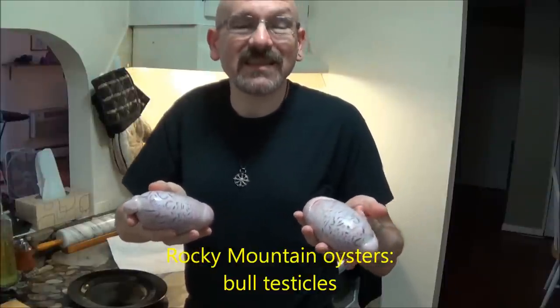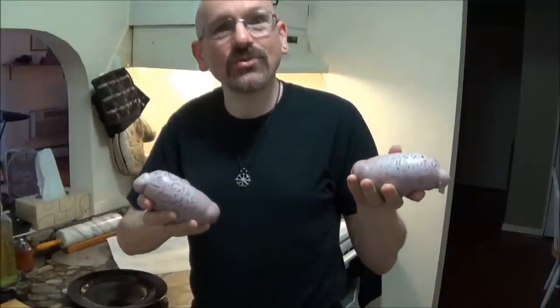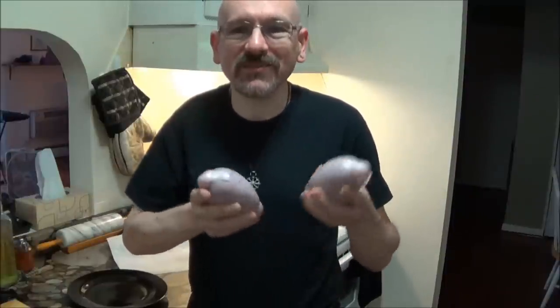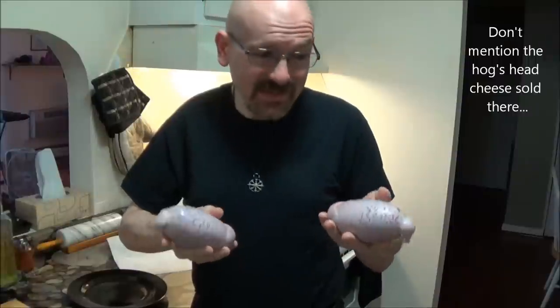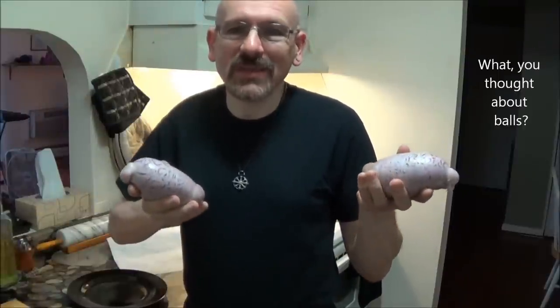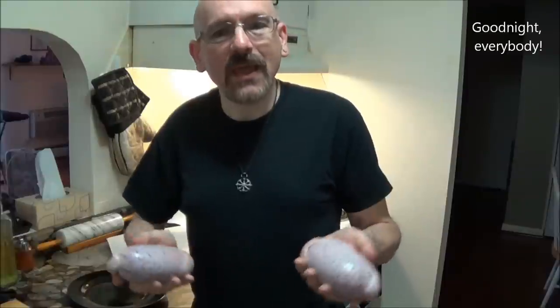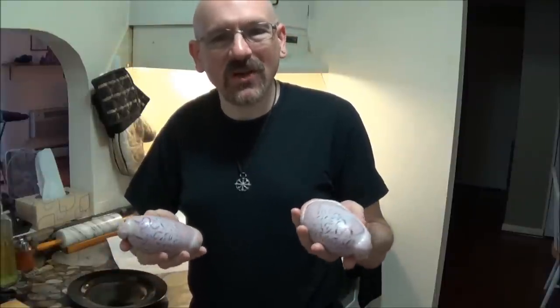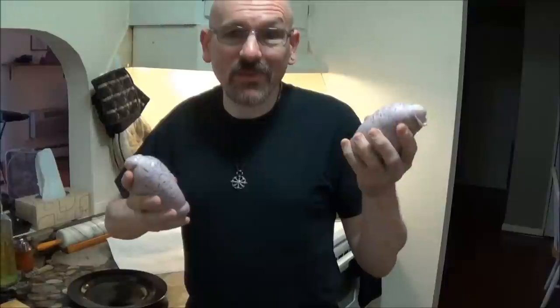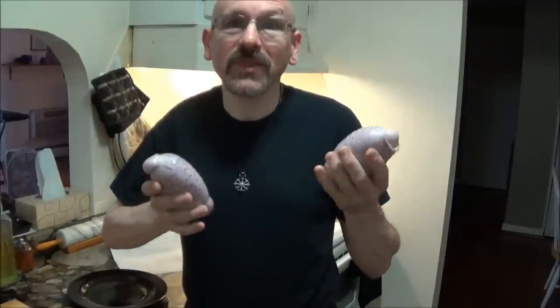You know, that delicacy that cattle ranchers never tell you about. I came across these on a visit to a wonderful meat market in Pennsylvania, and I just couldn't get the idea of actually cooking these out of my mind. It took a while to order these, because it turns out it's tough to get your hands on a pair of balls like these. And when I did some research on the best way to cook these, it seems as though most people who eat these find they're actually undercooked.